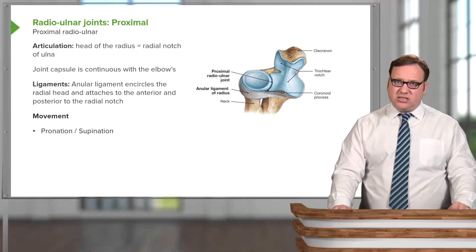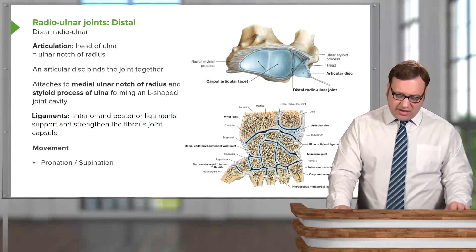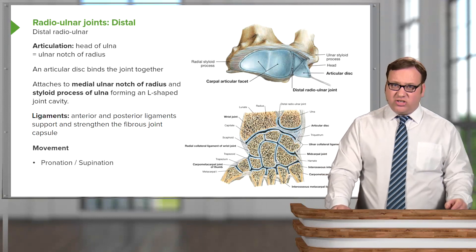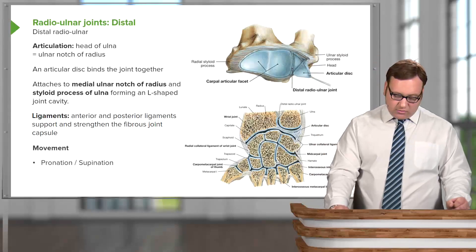This enables pronation and supination to occur. If we look at the distal radial ulnar joint, the articulation is between the head of the ulnar and the ulnar notch on the radius. We can see the head of the ulnar here in this section through the wrist joint, and the ulnar notch on the radius here. This connection is your distal radial ulnar joint.